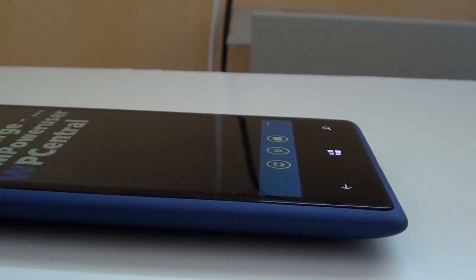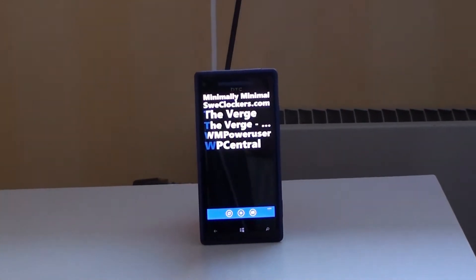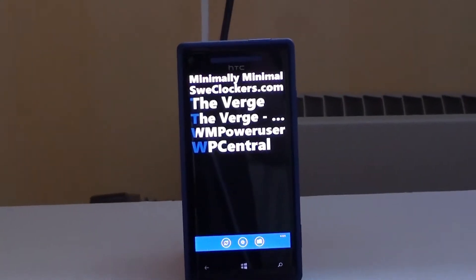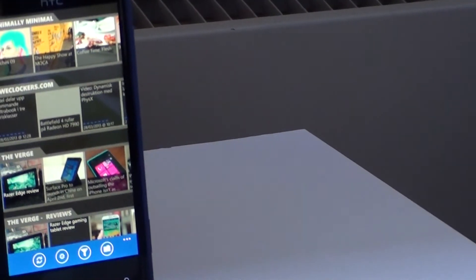This is Fuse, a clean, beautiful RSS reader made by Rudi Hein. It comes with three themes switchable for your liking, all of them beautiful.